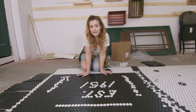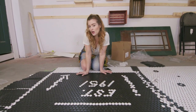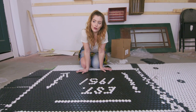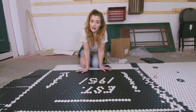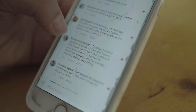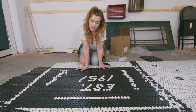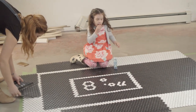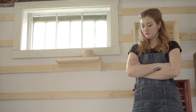I posted a little teaser of my front entrance tile mats on Instagram. I was trying to decide between doing the house number or doing the year that the house was built, and I got an overwhelming response of people who really liked the idea of doing the year number. So now I'm just going back and trying to figure out exactly how I want to lay out this tile.